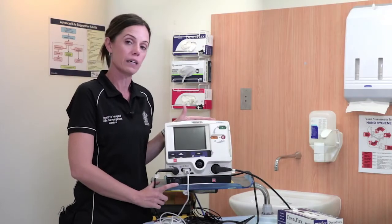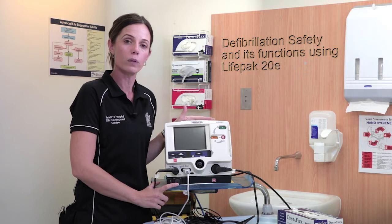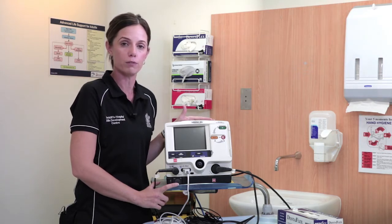The LifePak 20E is on all resuscitation trolleys throughout the hospital wards, with ED and ICU using the 12 and 15.